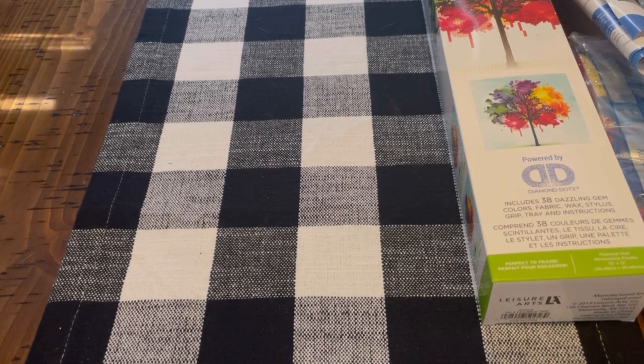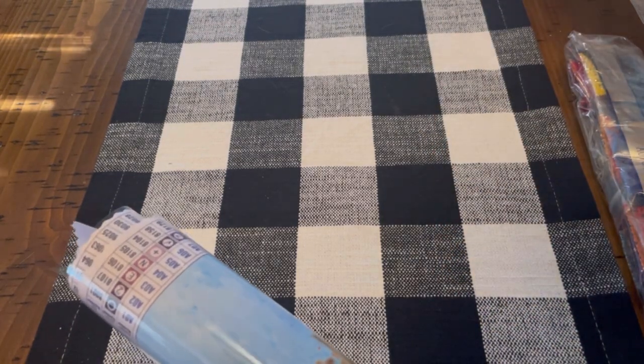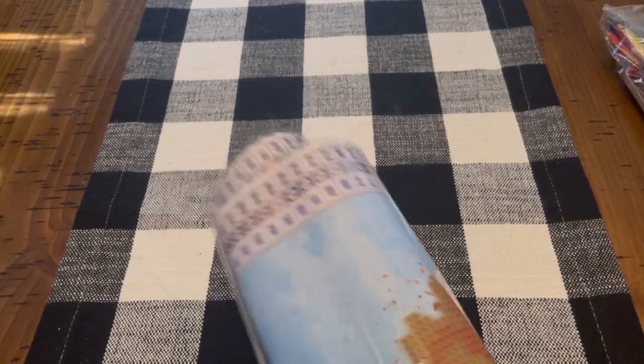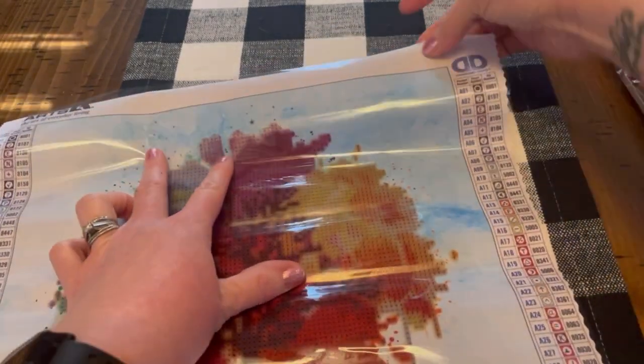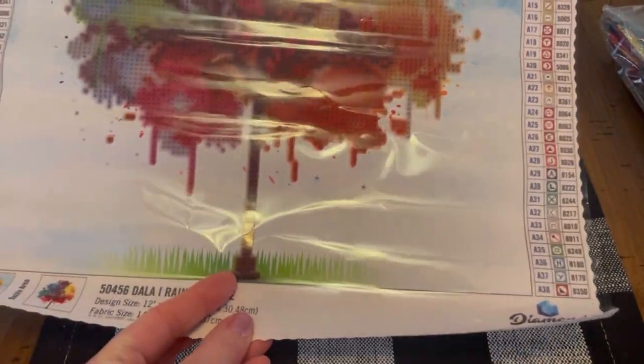I already have an idea in mind for what I'll do with this piece specifically. This is going to go to my mom — my mom, much like myself, loves anything rainbow, bright, and colorful. So when I saw this tree, I just knew that she would love it. I'm sorry for all the glare, but it's very, very pretty.